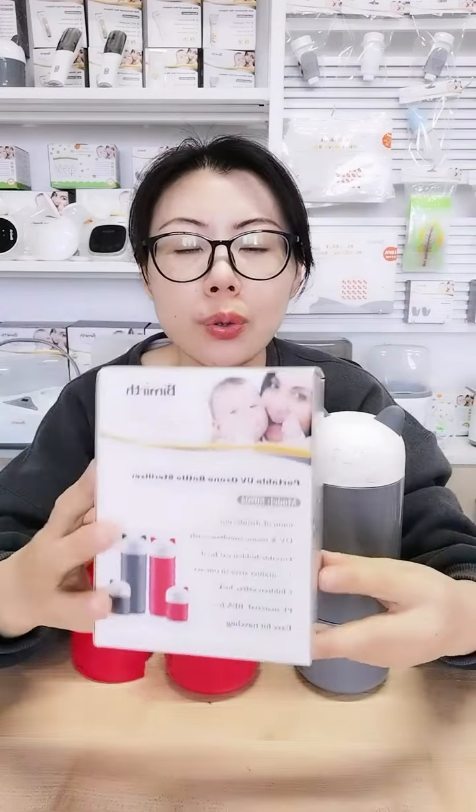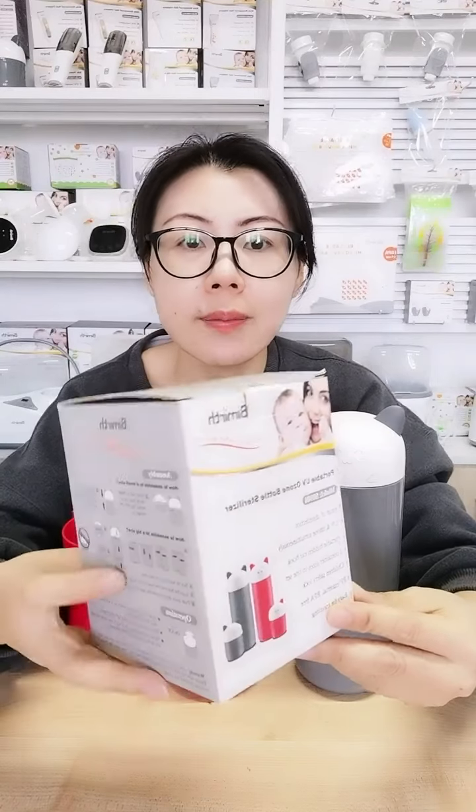Let me show you the gift box first. This is the gift box with an English description and instructions on how to use it. You can see the gray one and the red one on the box.